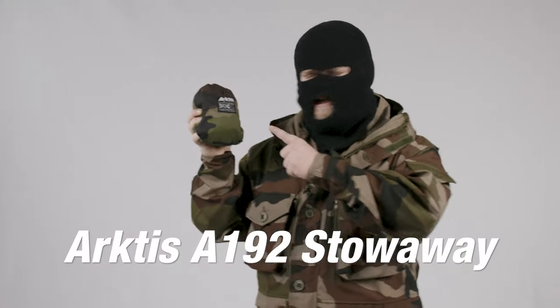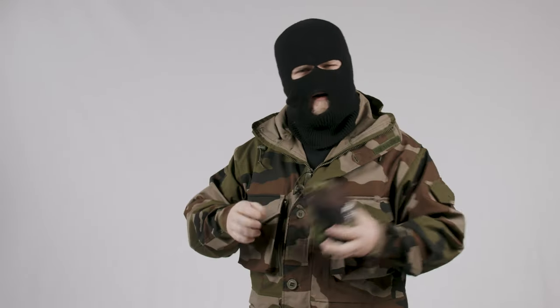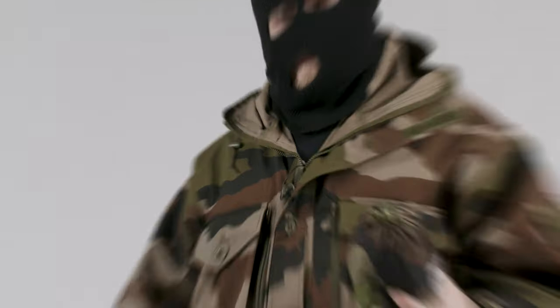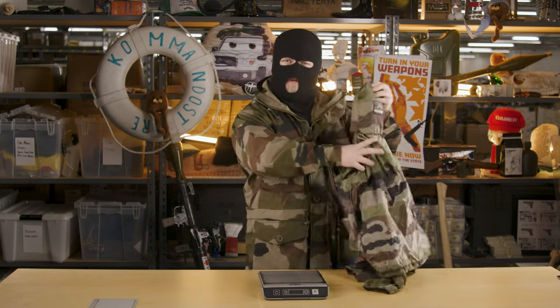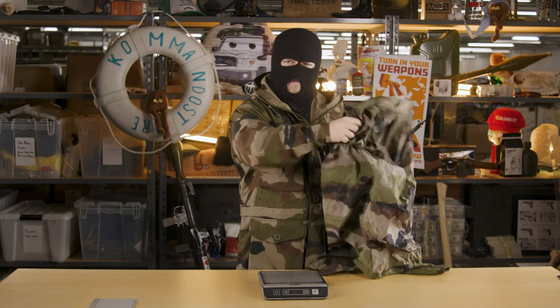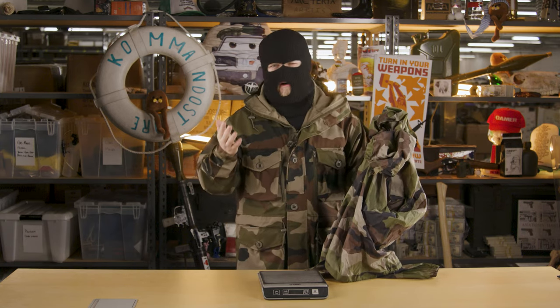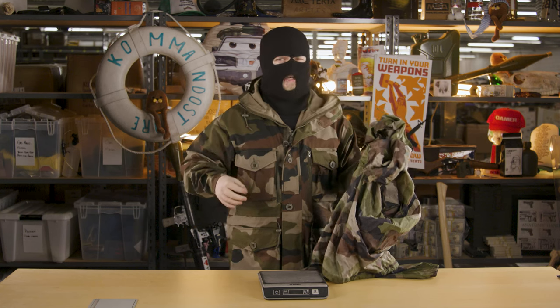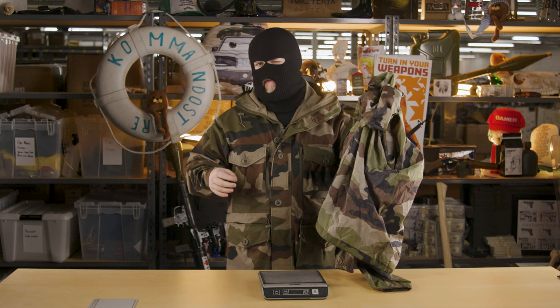The Arctis Stowaway gets its name from its packability, but that's just skimming the surface of just how good these are and why you definitely need one. The Stowaway is what some would refer to as a windbreaker. It's similar to the U.S. Army's PCU Level 4, and it's made with Feather Lite Mini Ripstop material that provides just enough water and wind resistance in a pinch, and makes for an excellent layer in conjunction with just about everything you can imagine.